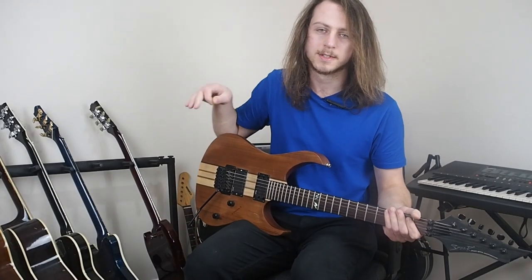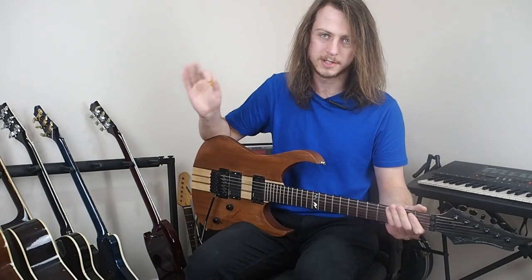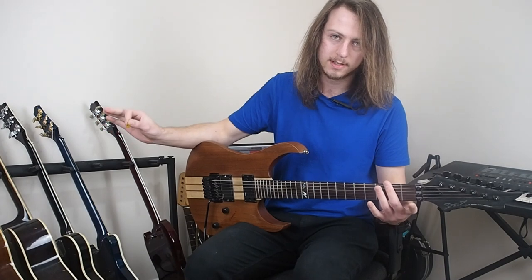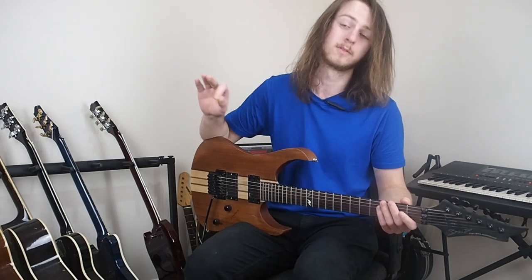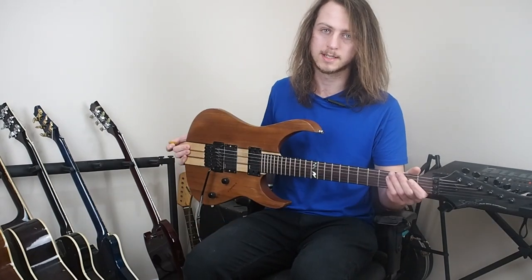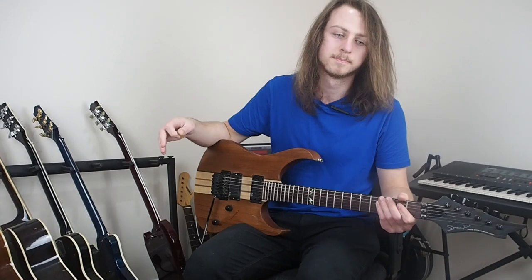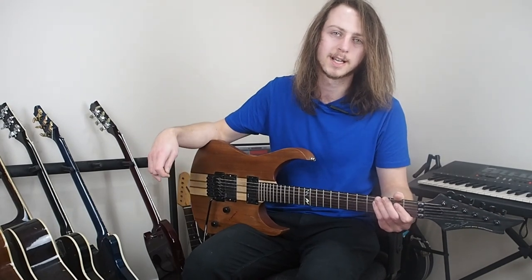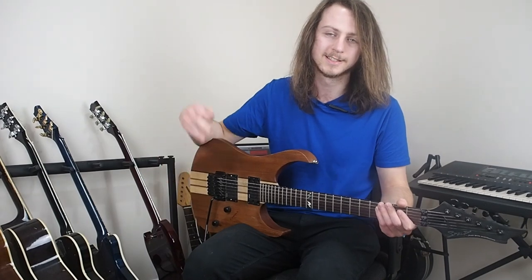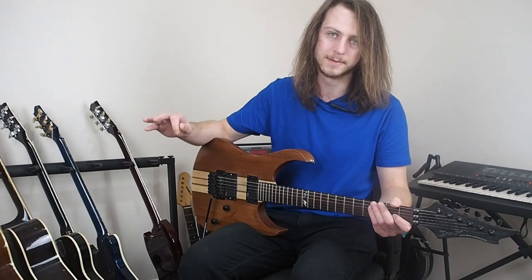Hello and welcome to episode number one of the Cheap Guitar Collection. We're going to have a video hopefully each week on cheap guitars like this one, and a few others. I'll get some of my close friends to come around and we can talk about their guitars, the stories behind them, how much they cost, and just a general review.